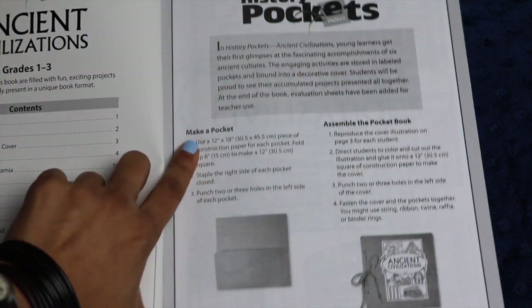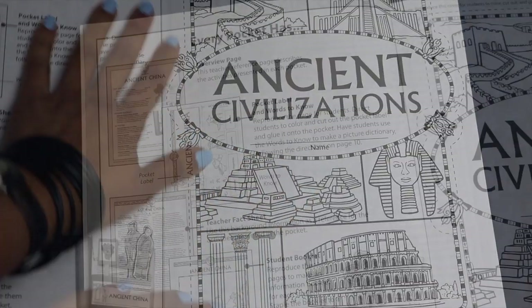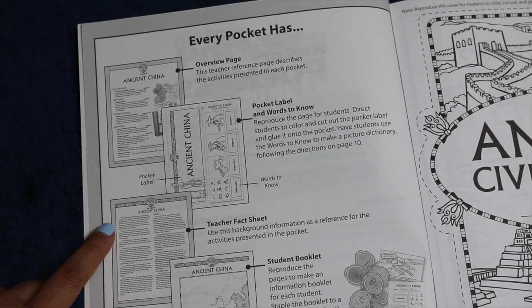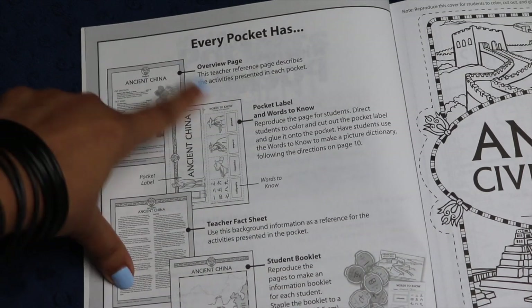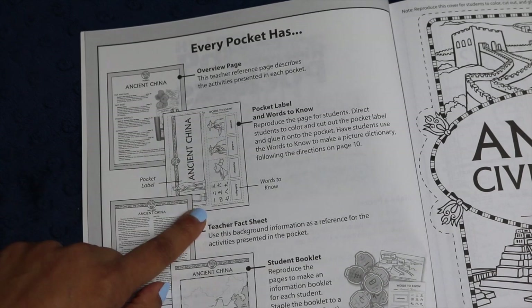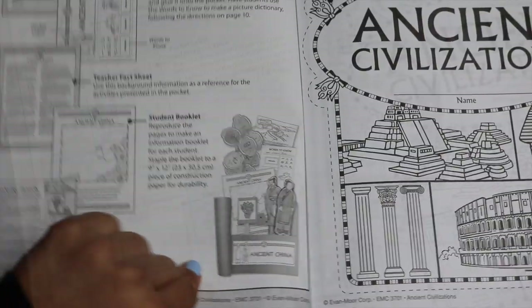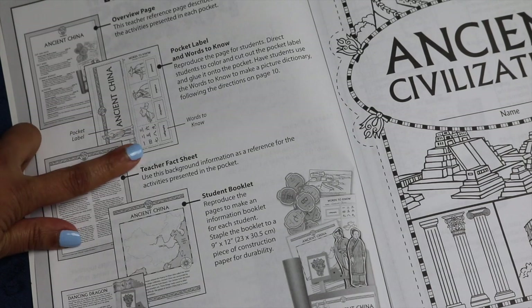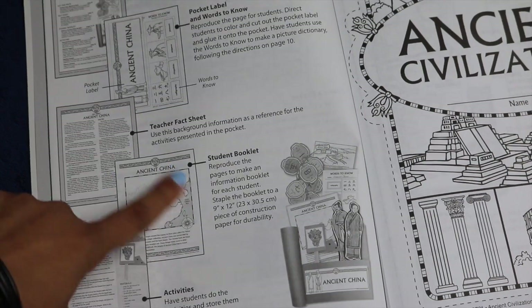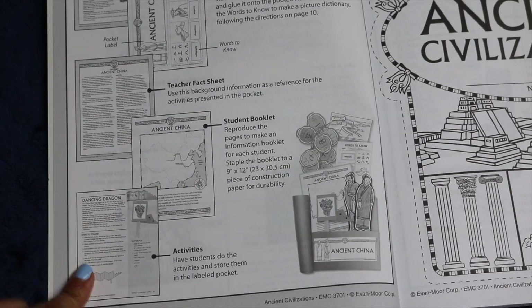However, if you did want to go ahead and make the pocket, they give you very clear instructions right here on how to do it and how you could create your own freestanding pockets. Before I get into the details of the book, I just wanted to show you this page, which very clearly goes over exactly what's included in this book for each pocket. Every pocket has an overview page, a pocket label for the students to color in and paste on the front, a few different words to know for their dictionary, a teacher fact sheet, as well as the student booklet and different activities to do at the very end.